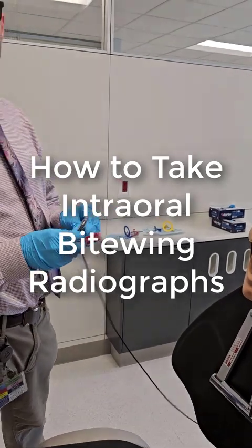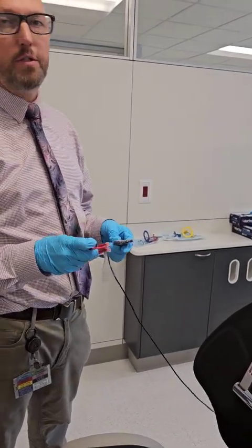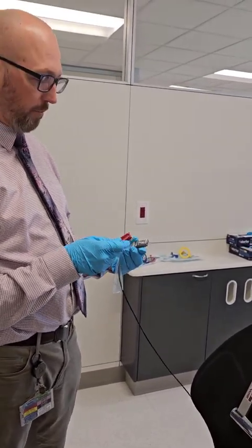All right, last but not least, we've got bite wings. I usually tend to save these for last. They are most tolerable for the patient, so if they've had a difficult time, you're still usually able to follow through and finish up if you do the bite wings last.